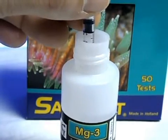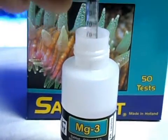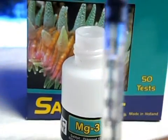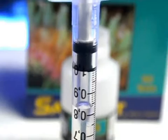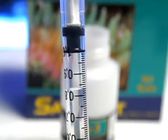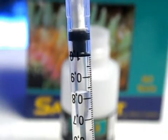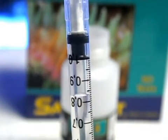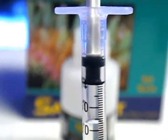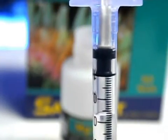The next step is to draw magnesium three into the one milliliter syringe until the black part of the syringe lines up with the one milliliter mark. Don't worry about the air gap because that doesn't affect the test results. As long as that bottom black part of the syringe lines up with the one mark, you're all set.